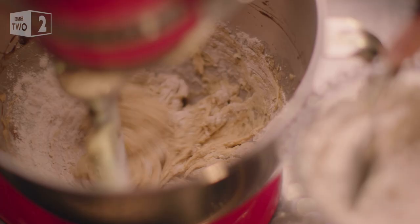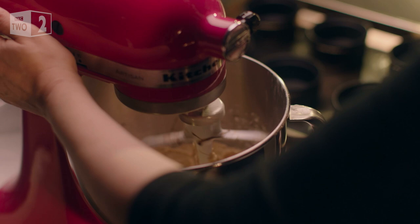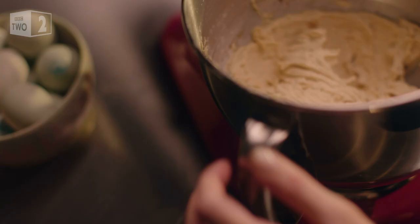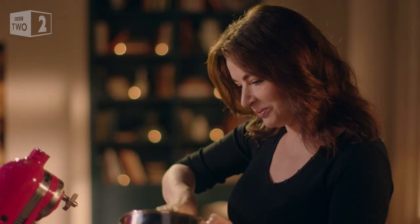Then beat this into the butter and sugar mixture, just gently until it coheres. When my children were small, they'd have eaten most of this batter by now. Finally, fold in some chocolate chips — I like very dark, teeny chocolate chips for this.